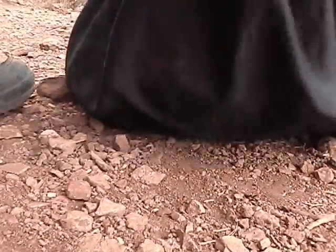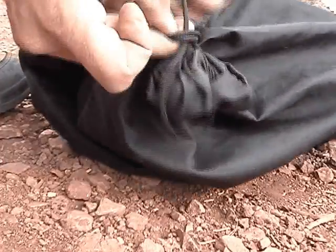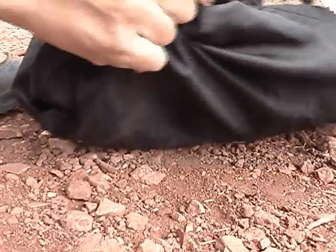And this will help with the ants. This will help with any little ground insects that you don't necessarily want climbing inside your bag, because the mesh doesn't do much for that.